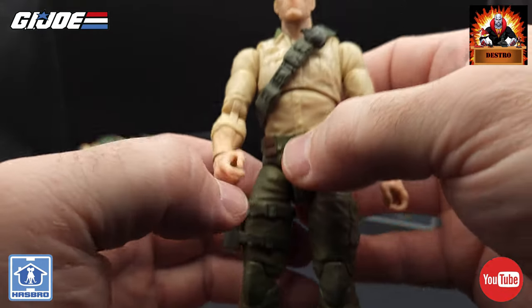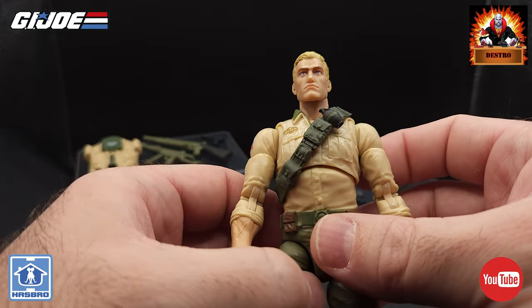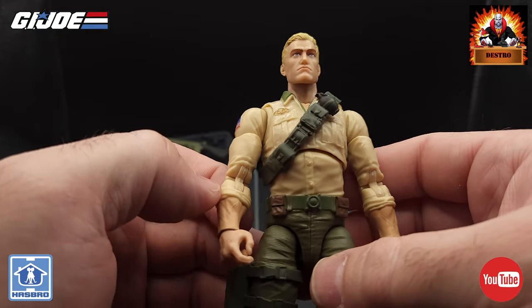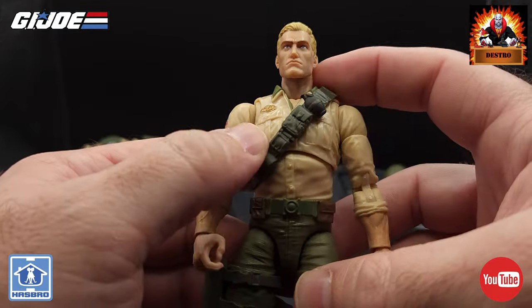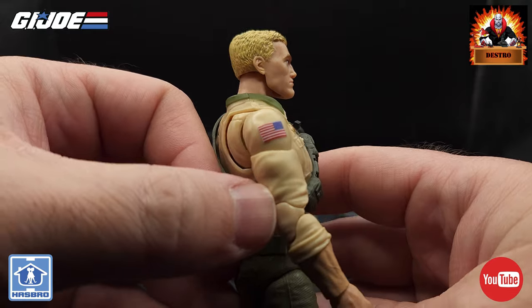Overall, the look of this figure I think is just fantastic. Like I said, this is the figure we wanted — the figure I wanted. I could not be happier with the way this guy looks. This one is just fantastic. I'm so glad they did this Retro Card Duke figure and gave us the figure to replicate the original.